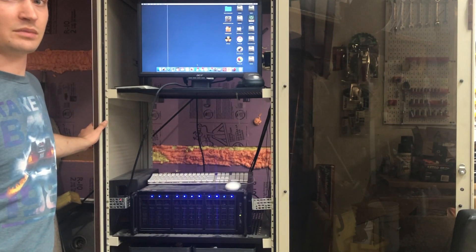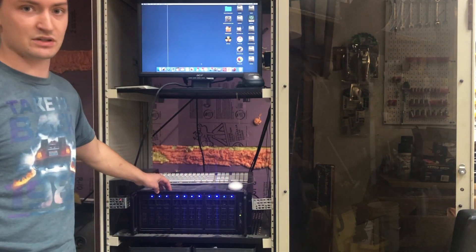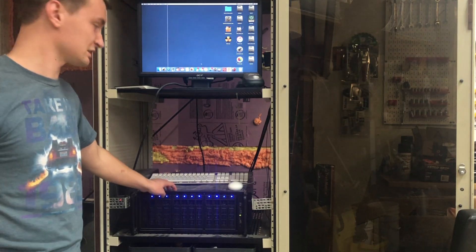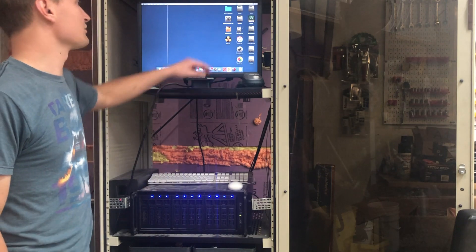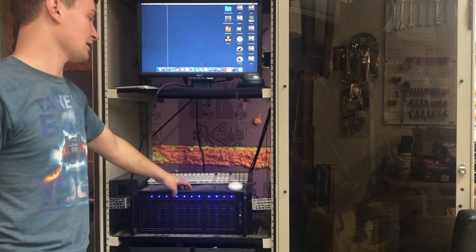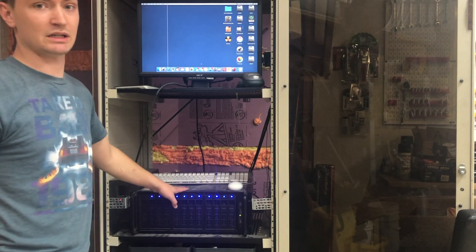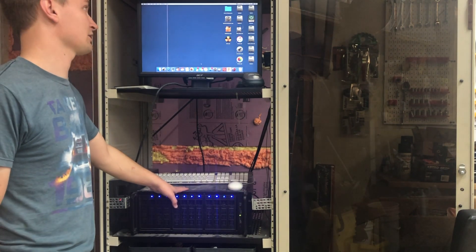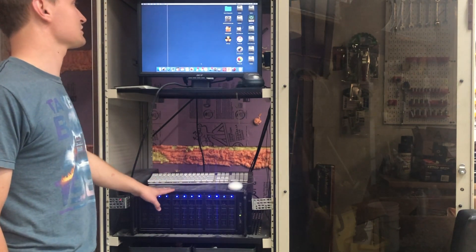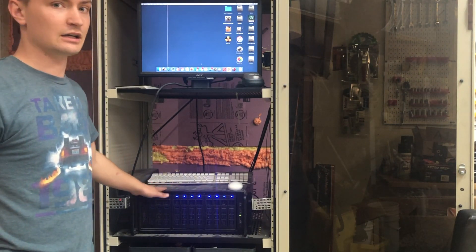I'm here in my shop and this is my Hackintosh server. Most of these are four terabyte drives with the exception of a few being two terabytes — I can't remember exactly since I haven't added a drive in a while. You can see all the different hard drives. This thing is also serving as a Time Machine backup for my laptop and any other Apple products I have around the house, so it has capacity dedicated to Time Machine backups.